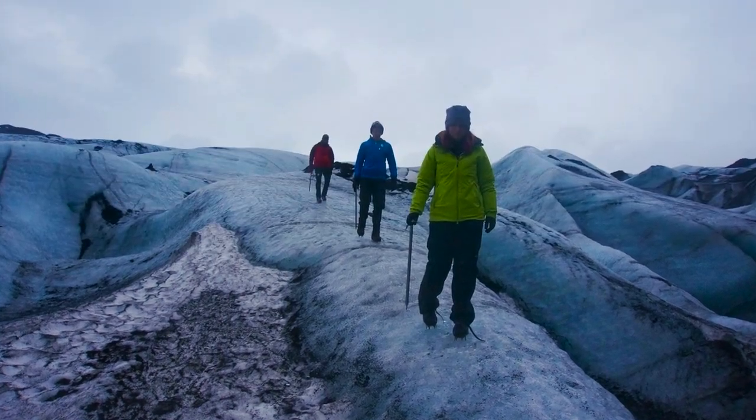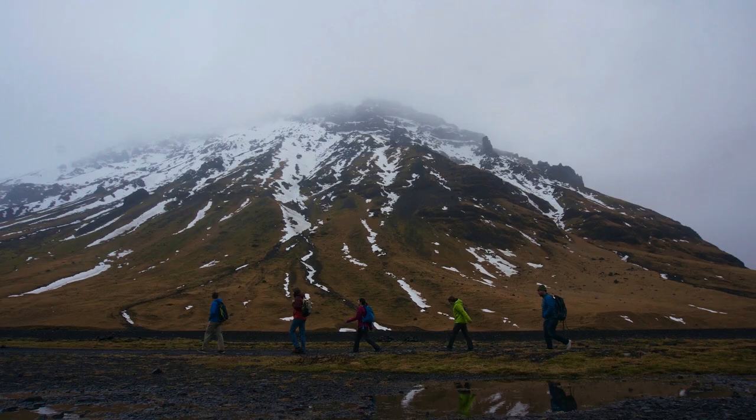In normal, less coronavirus-y times I really love to travel, and I am so lucky to have this awesome group of friends who loves to go on trips with me. Back in 2016 we went on this awesome trip to Iceland, and I've been reflecting on that trip a lot lately.